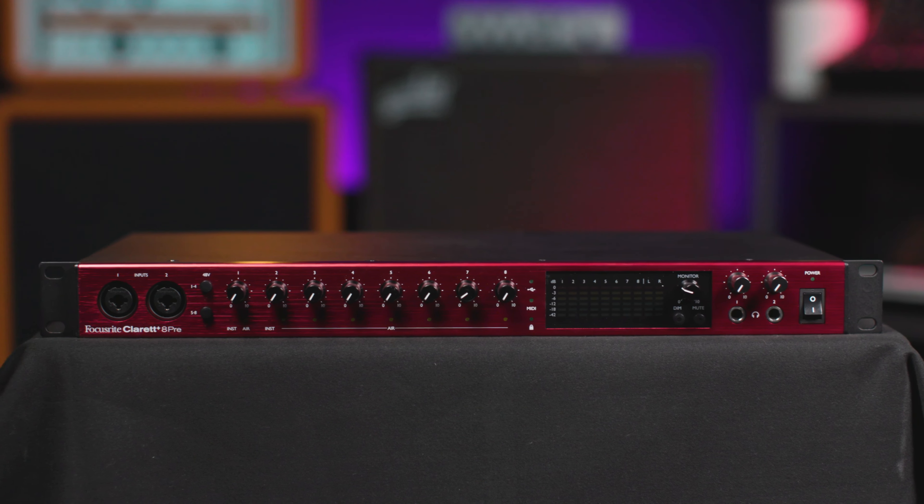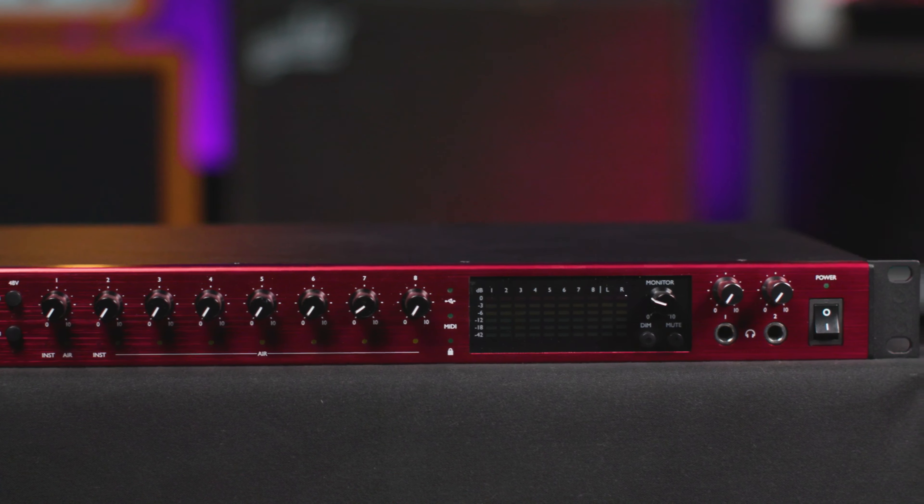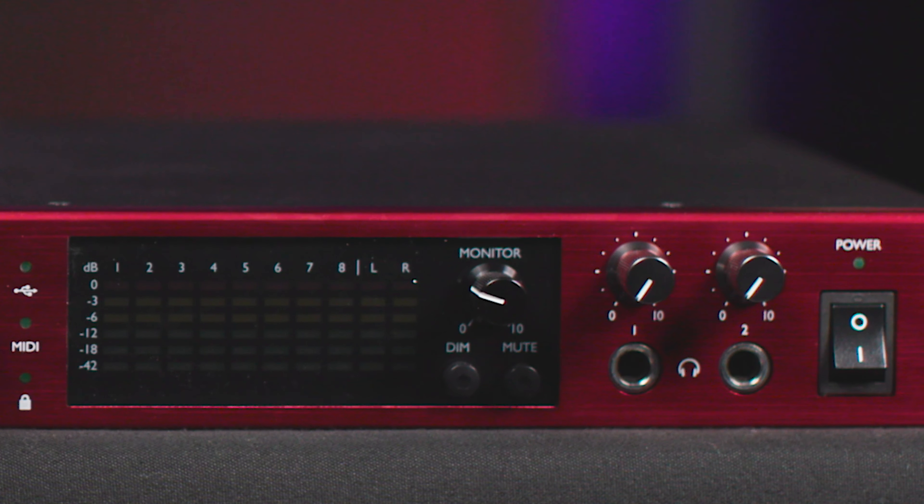The microphone preamps also feature the Air Premium circuit from Focusrite. This is a proprietary all-analog circuit that emulates the tone of the classic ISA 110 preamps. It uses both impedance switching as well as EQ shaping to capture the sound of those classic vintage preamps.